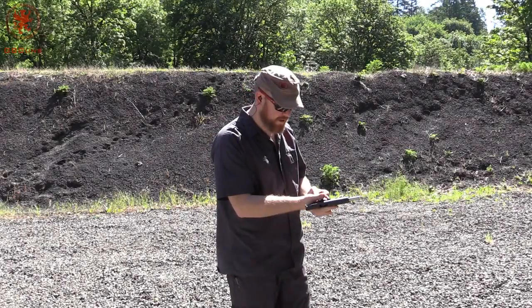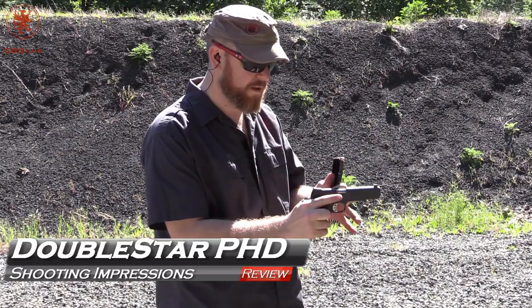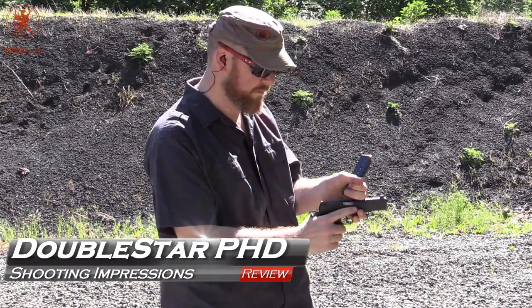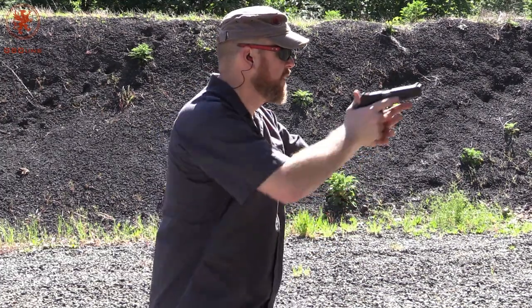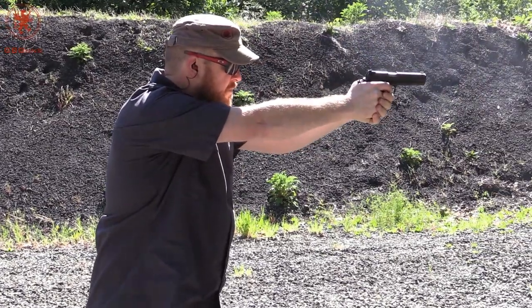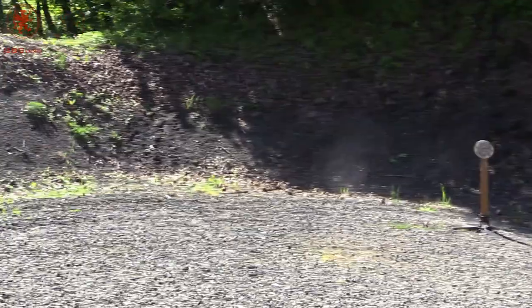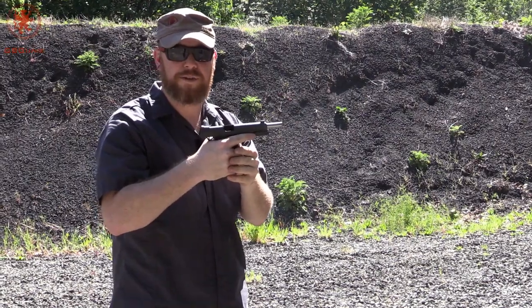We've got the Double Star PHD. We'll start off with our full mag plus one. Firearm is on safe. Let's see what we get. Zero malfunctions. Silent.